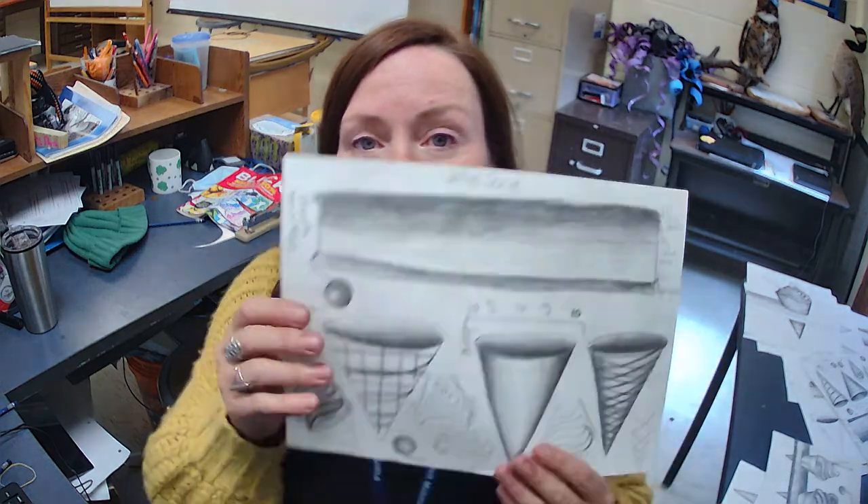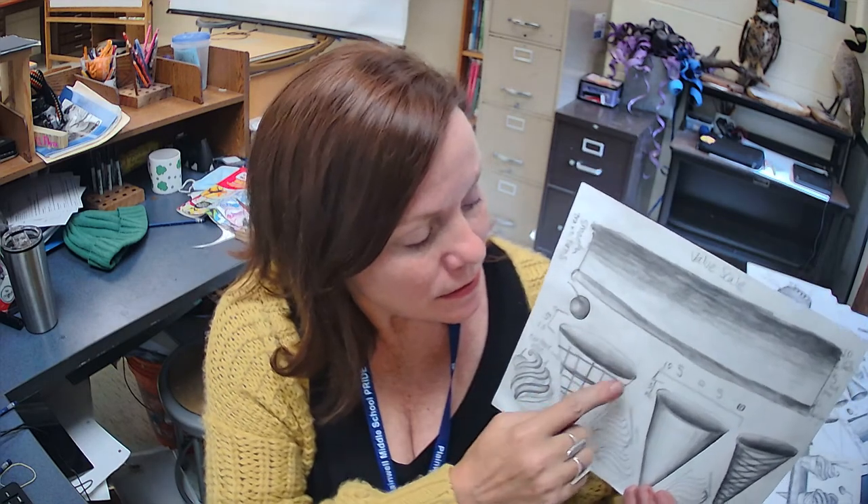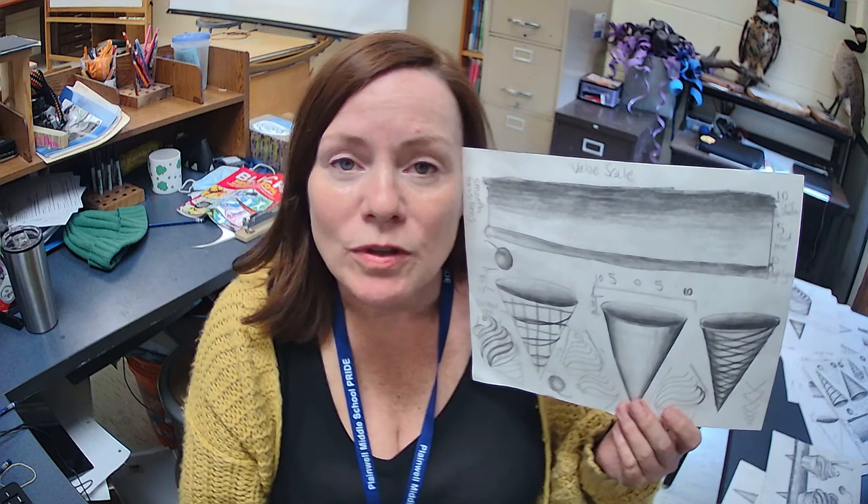Today is the last installment in our Wayne Thiebaud Pop Art Ice Cream Drawing. So far, we have practiced how to make an ellipse, how to wrap a pattern around an object, and how to use a value scale to shade. Dark values push back and light values pull forward. We practiced all of those things.